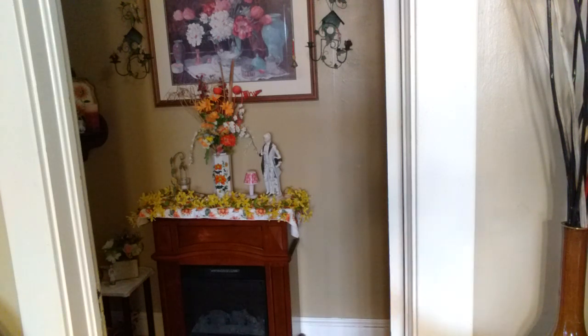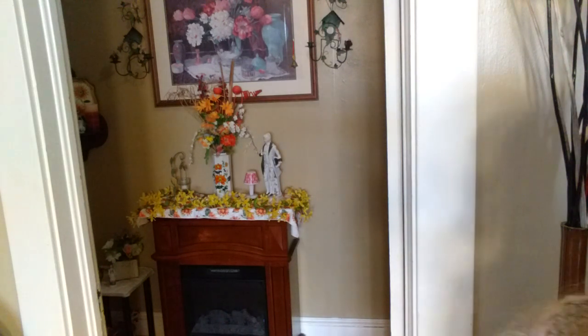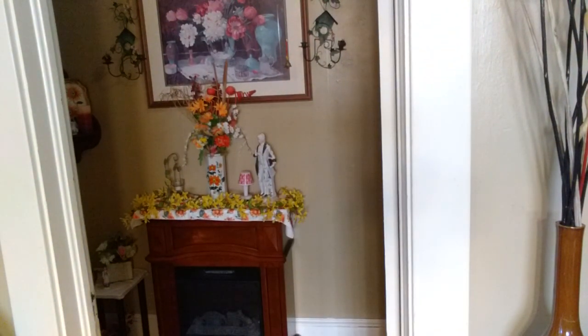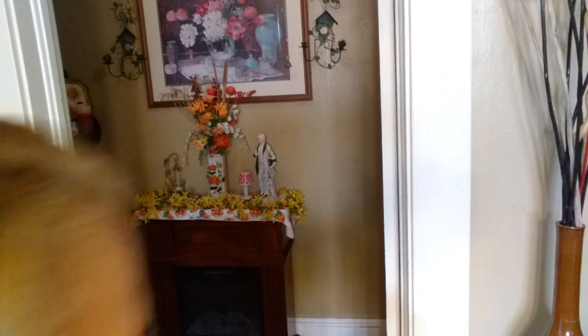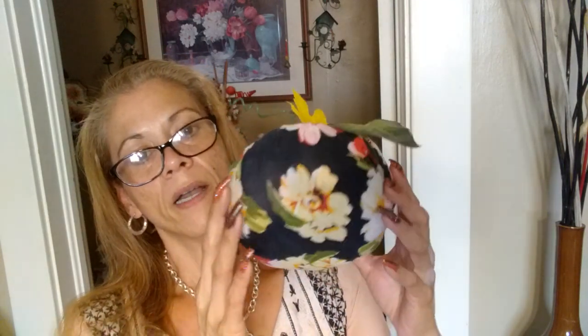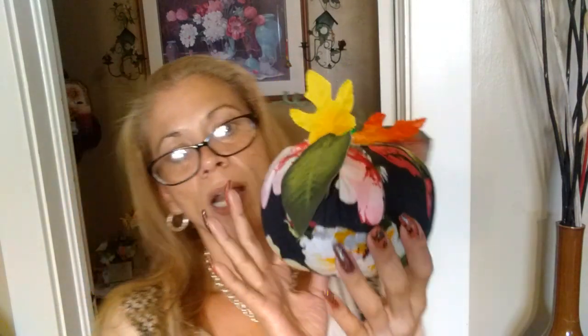Guys, I'm going to change everything around. I have some things from the Dollar Tree that I'm going to be using, and I'm also going to see if I can incorporate this DIY pumpkin that I did. As you can see, this is one of those orange foam pumpkins — I used my Posca markers and decorated it. So I'm going to take everything out, polish my fireplace, and I'll be right back.